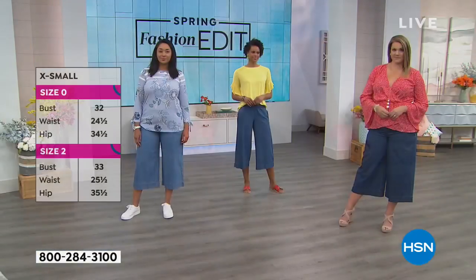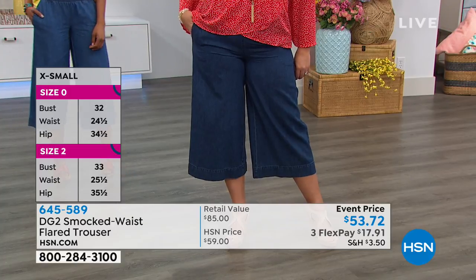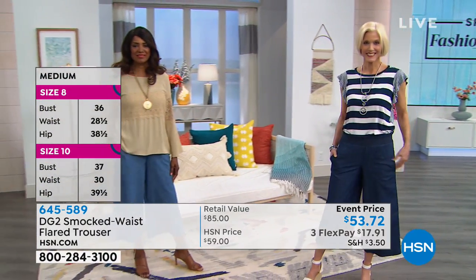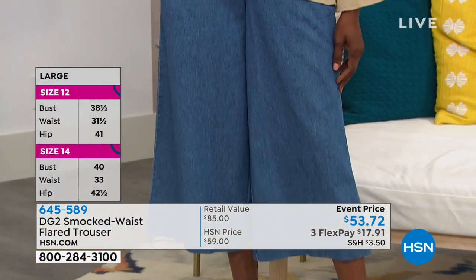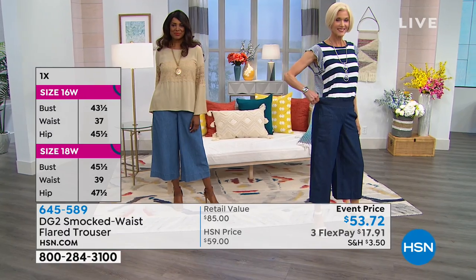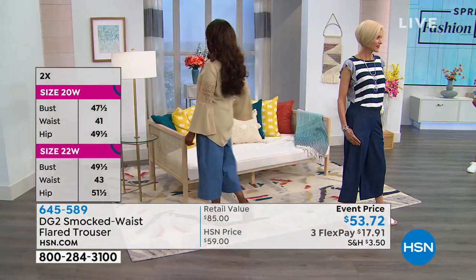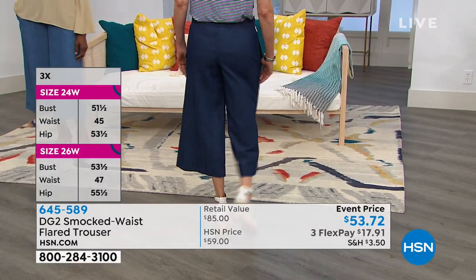The fashion world is on a tear to get into a wider leg silhouette for denim and frankly for trousers — for everything that's a bottom. This is exactly where the flow is going to go. Pretty soon your eye is going to get totally used to seeing this on every model, on every star. Do you want to try a trend and spend $200 on a new silhouette? Diane makes it so affordable for you today — $53.72. We have three flex pay. You can place your order over the phone or online.